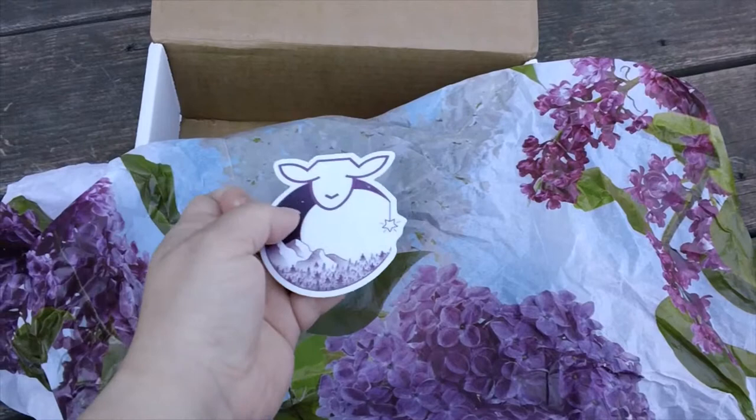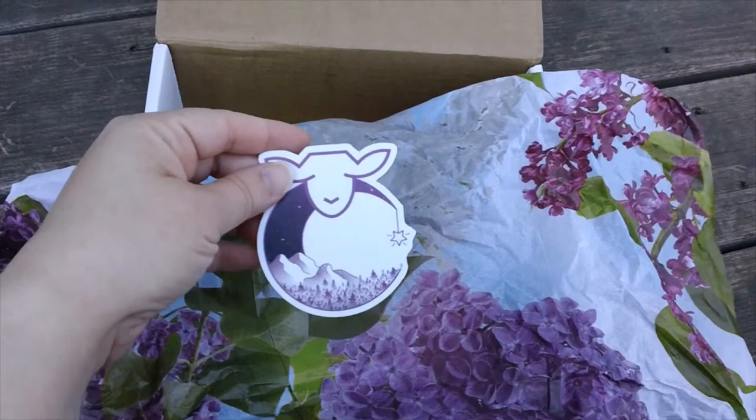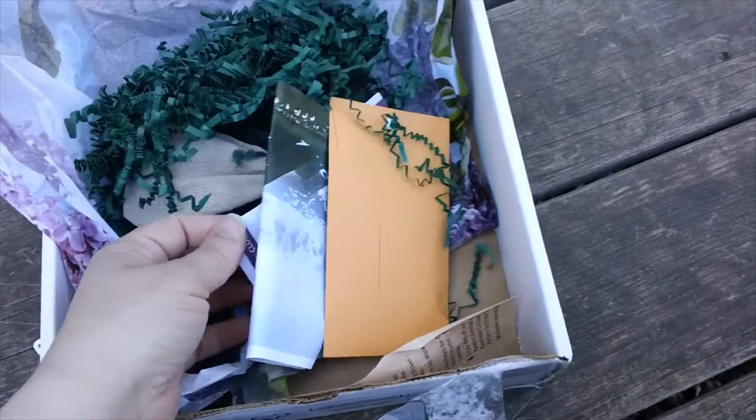We got a sticker — I believe Jeremy said this was a Eunice moon sticker. Eunice is their logo sheep and she's in the moon. It came with tissue paper this month. Sometimes you can purchase these stickers by themselves afterwards; they have them for about a dollar on their site, but it depends on what they have left over.